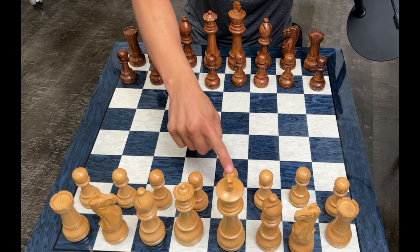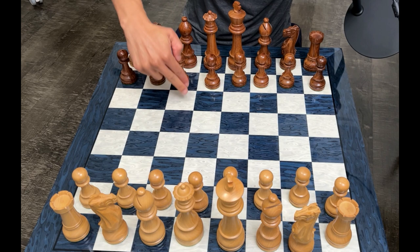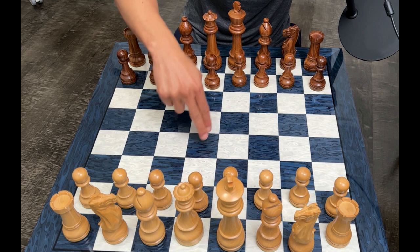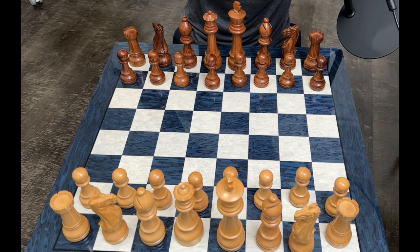First move: e4, e5, knight f3, knight c6, bishop c4, pawn f6, pawn to d4, bishop e7, pawn takes, f takes back. See if you can find the strongest move in this position.